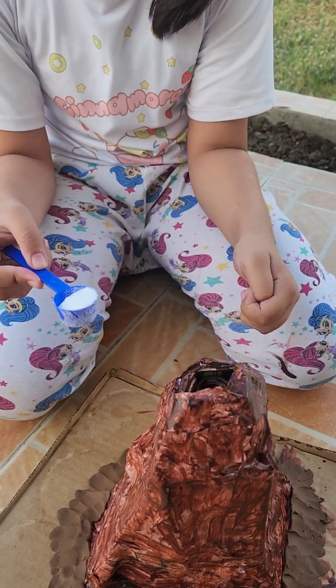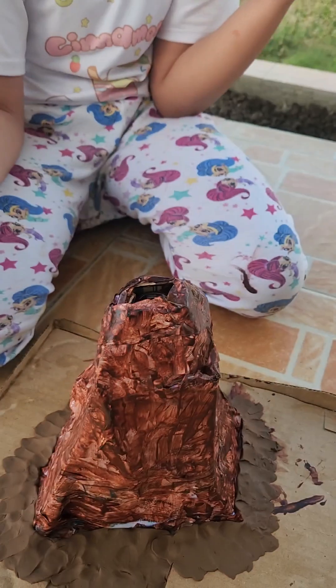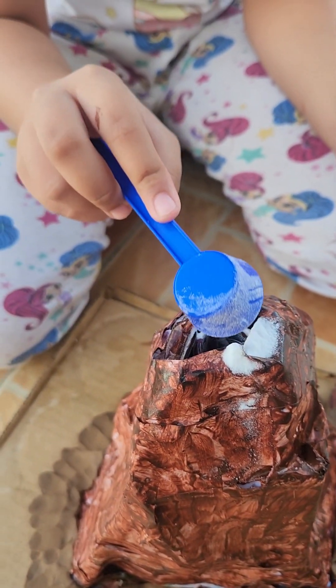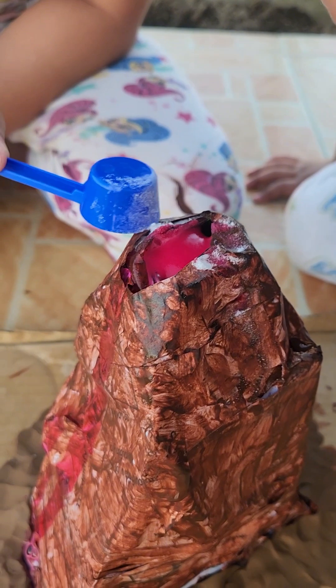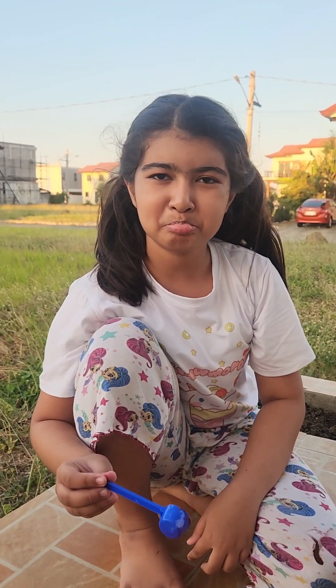Let's do a countdown. Did you put it? We should add more baking soda. At least it worked. I think none of you did fingers crossed. Okay, bye bye. You better do it next time!